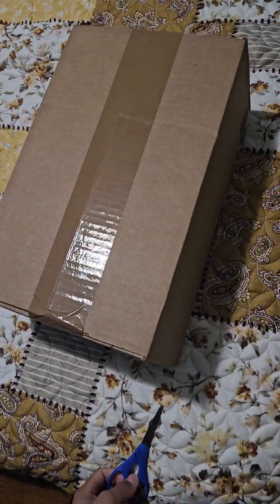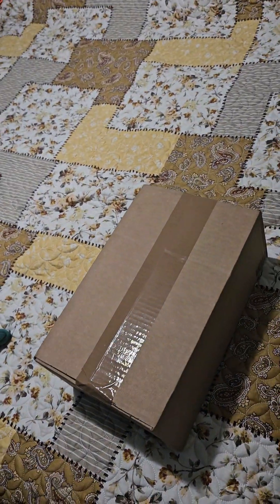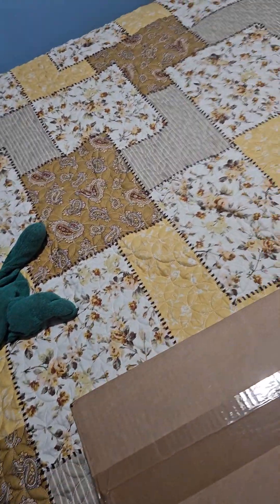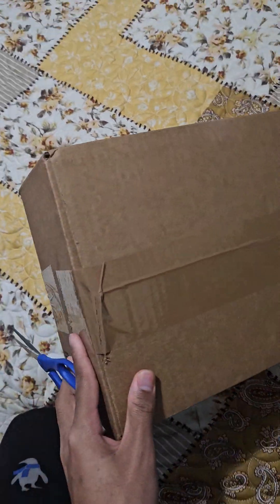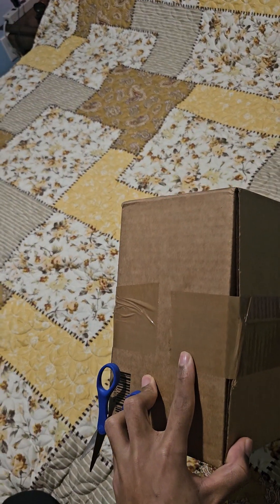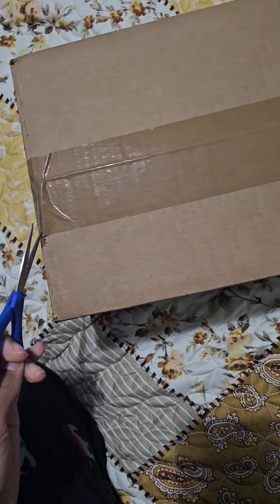Hey guys it's CasualChris here and we're here for a classic type of video today — we're back for another unboxing. Today we'll be unboxing the Sora amiibo, as the title should say. If the title doesn't say it, then I failed as a person. This should be the Sora amiibo, so let's go ahead and open this one up.